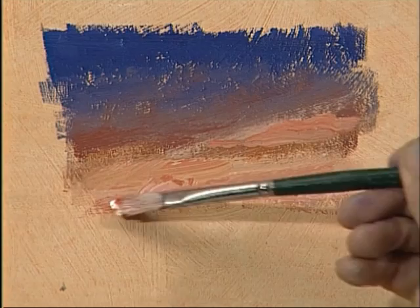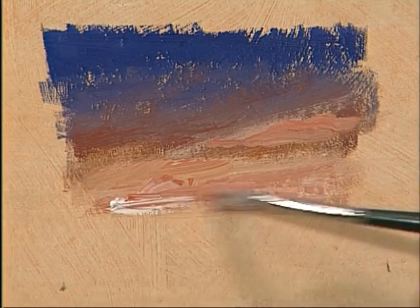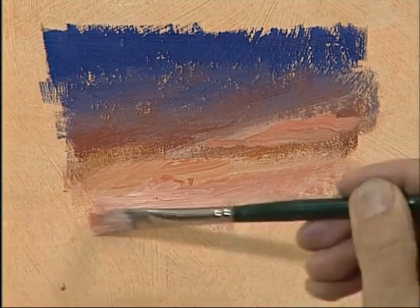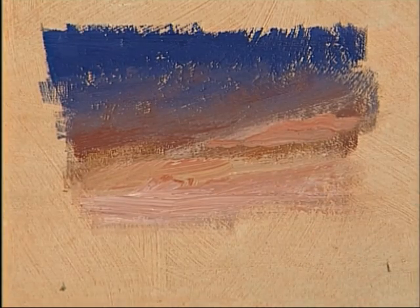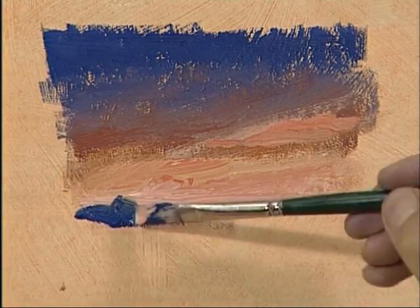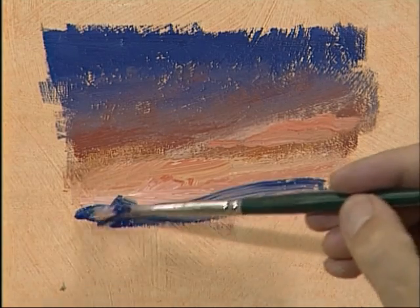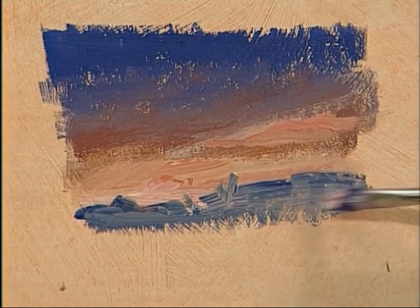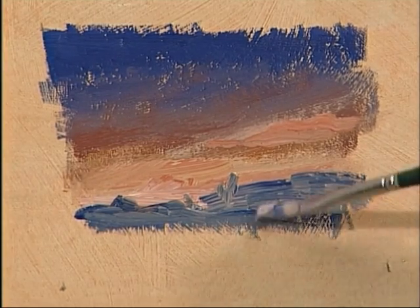And then very, very pale — the last little couple of dots, very pale, almost white there and blended in. Take it down a little bit, and let's now put in a really dark horizon, maybe a few trees. And the sunset scene can be reflected.